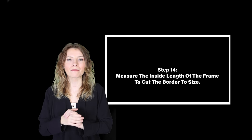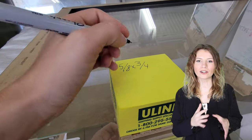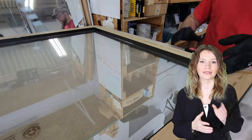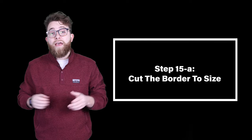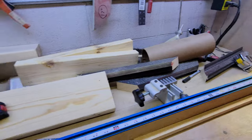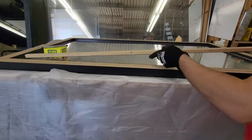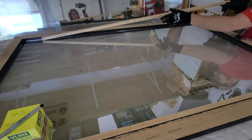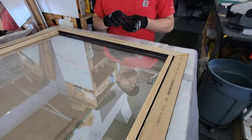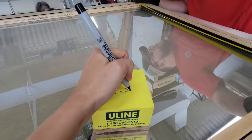Step fourteen: measure the inside length of the frame to cut the border to size. We started off getting one size at a time — the first stick was 53 inches and five-sixteenths. Step fifteen: cut the border to size. Cut the stick to that measurement and place it in the frame; ideally you want it to have a snug fit. Then measure the second size — once the first one is in place, it turned out to be 29 inches.